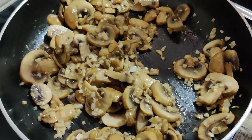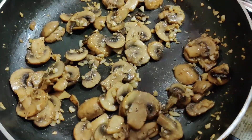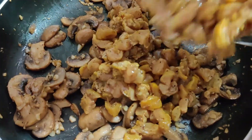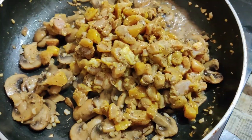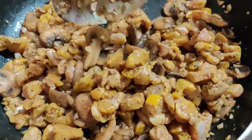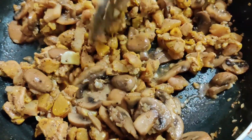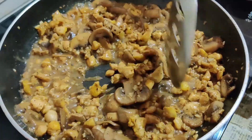Now I am adding some salt to taste and some crushed black pepper powder, and the chicken pieces which had been marinated. Both the mushrooms and the chicken release a lot of water, so sauté them well until all the water evaporates. Keep the flame on high.